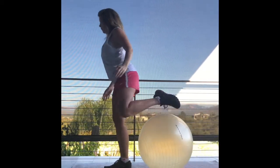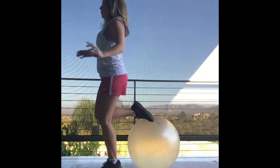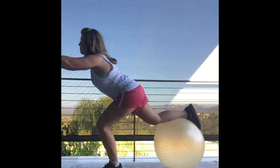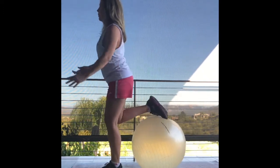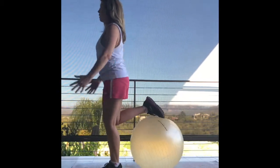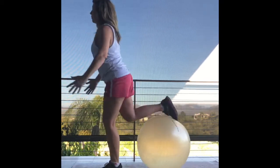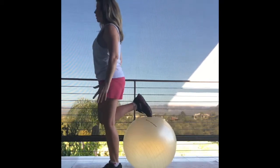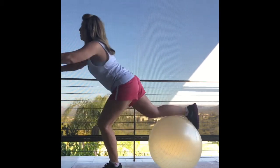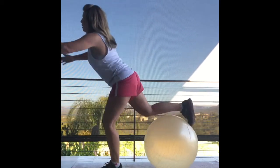Lots of weight into the front heel as you drive up. Squeeze your glutes. And now we'll switch legs — you'll see me wibble wobble even some more. Ten, nine, eight. It doesn't have to be perfect, it just has to be done. You'll be glad when it's over. Three more. And done.